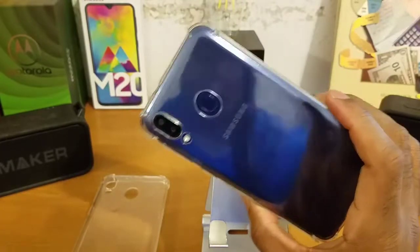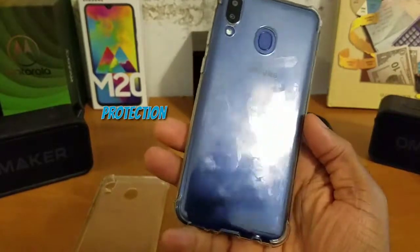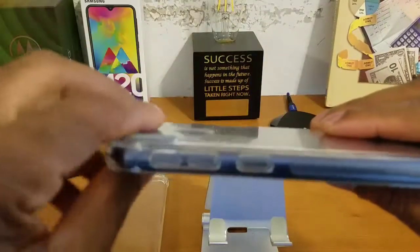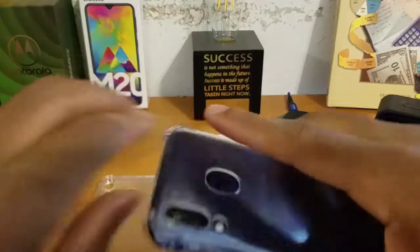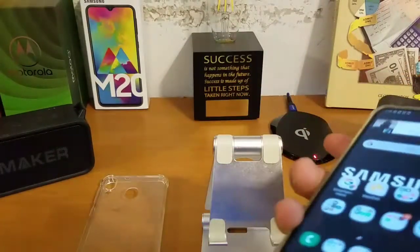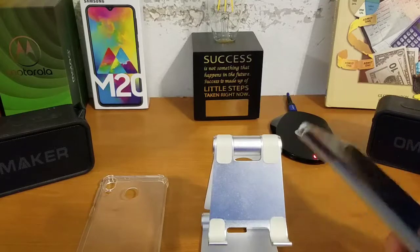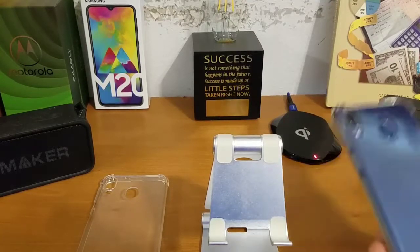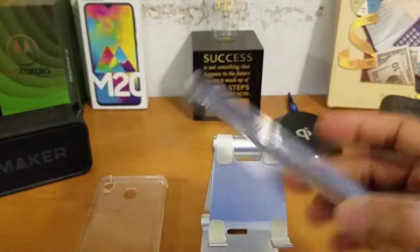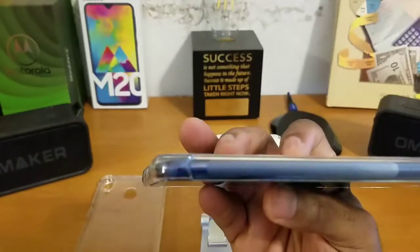Moving on to overall protection — you get maximum protection with either of these cases. There's a nice raised divot around the fingerprint sensor so you can feel where it is, and a nice raised lip for the display. If you drop your device face down, your display won't get scratched up. If you drop it on the back, your cameras won't get scratched up. Both cases have nice reinforced corners.